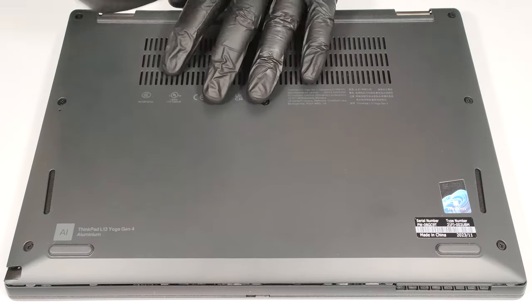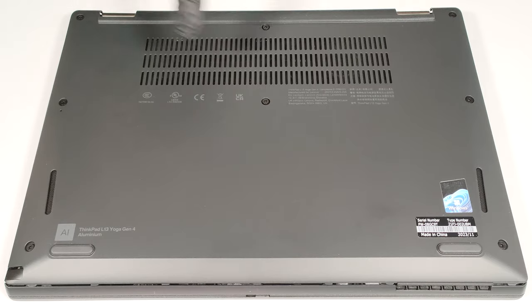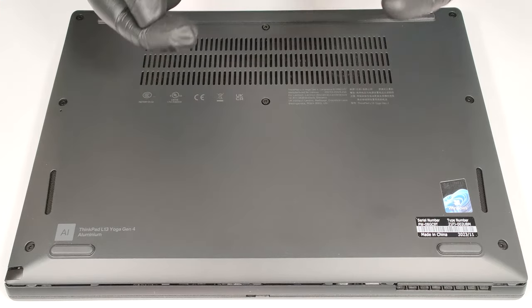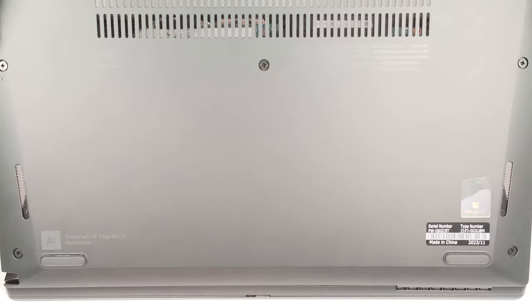You can also remove the pen from its housing, but it's not necessary. You don't have to pry the front side. Just tilt the panel until you hear a slight click sound, and then you can lift away the plate from the base.